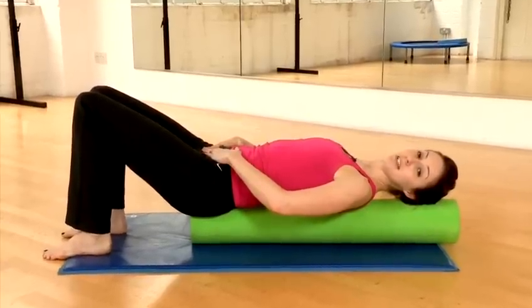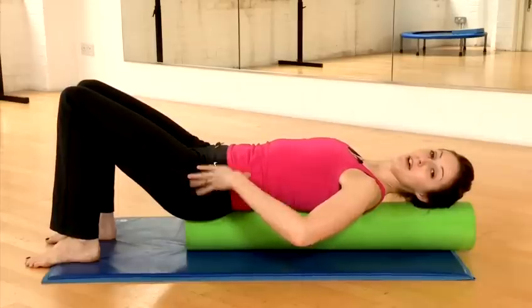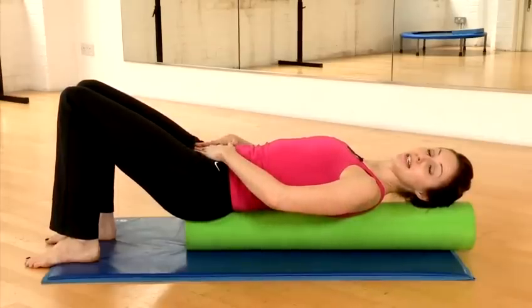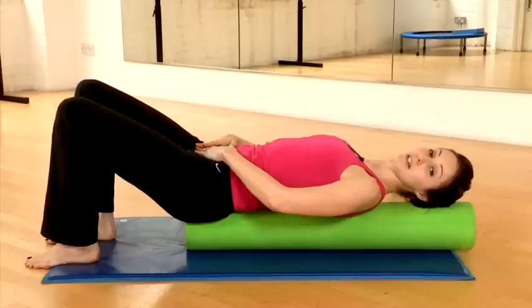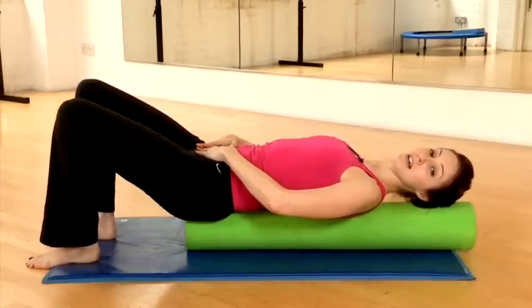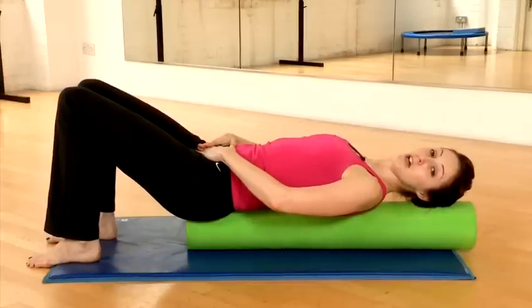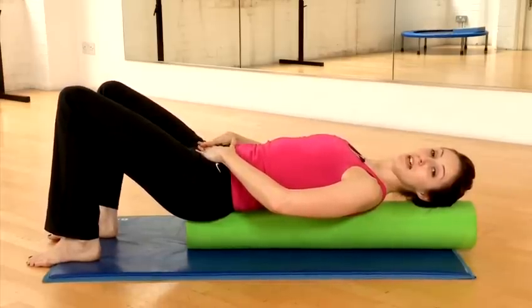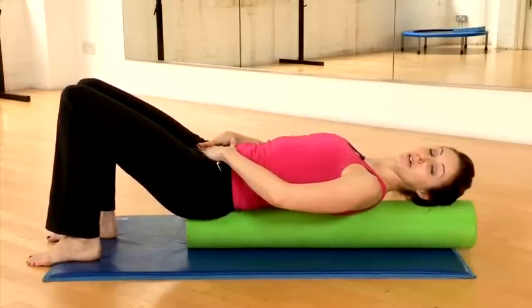You're going to breathe in to prepare — we're really just going to work first of all on stabilizing the pelvis on the roller. So keep your tummy engaged, keep your left leg really still, and just allow your right leg to open out to the floor. Breathe in as it closes. You'll feel wobbly and you'll feel the roller moving, but you want to work your tummy muscles, pull your shoulders down, and keep yourself settled and still on the roller.